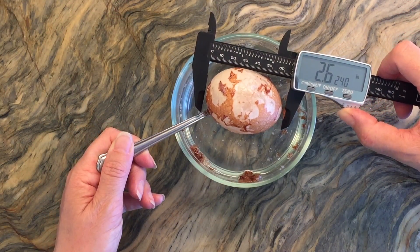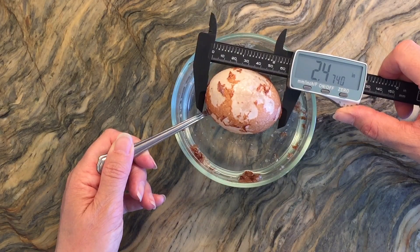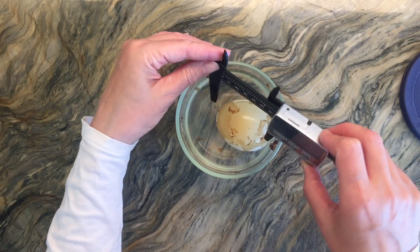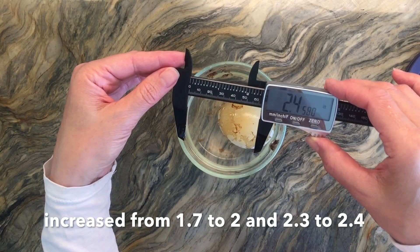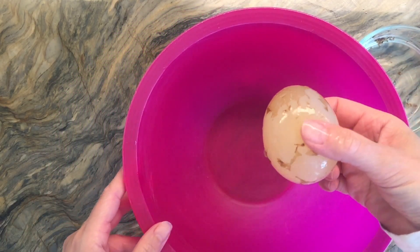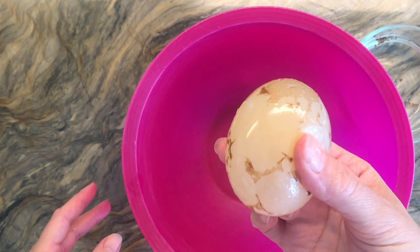We went ahead and took measurements at this point, but we left it submerged in the vinegar for several days. You don't need to leave it in this long — nothing happened after about two days — we just didn't get a chance to play with our egg, so it was in there for about five days.